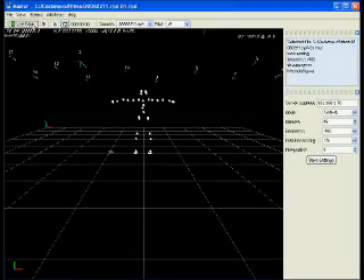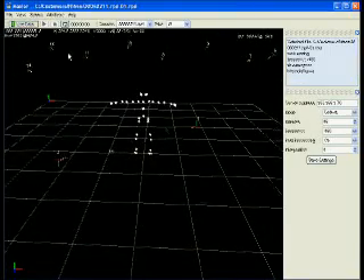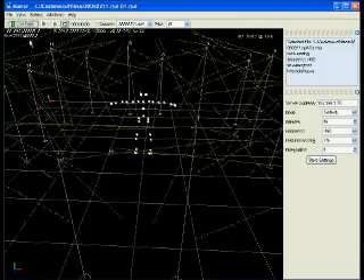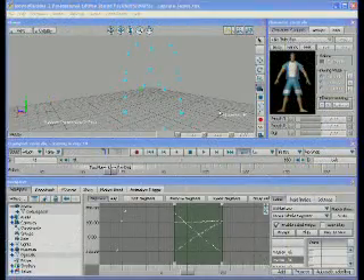The main interface to the Impulse system is the easy-to-use master program, which records data in real time. The entire PhaseSpace system runs off one computer with an AMD64 processor, since each camera does most of its own processing.